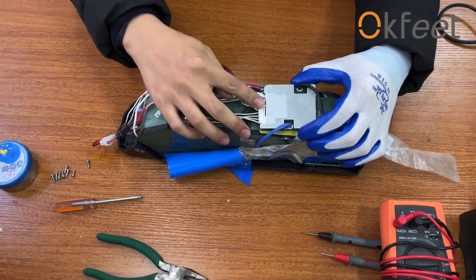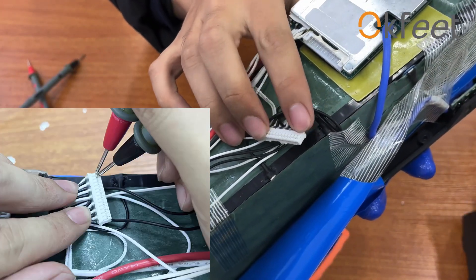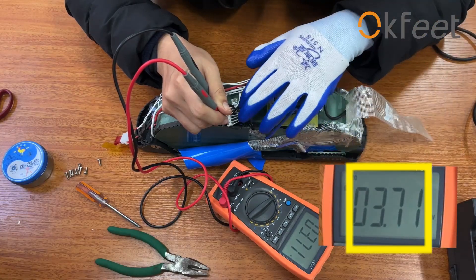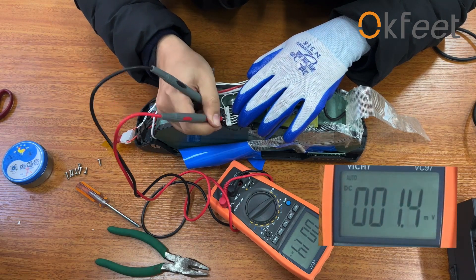If the on-off switch and discharge port fuse are good, please find and pull out the flat cable of the BMS board, then test the voltage of every cable from the negative cables to the positive cables. If the error of every flat cable reading is less than 100mV, the BMS board is broken and needs to be replaced.